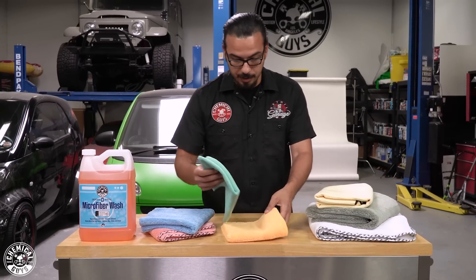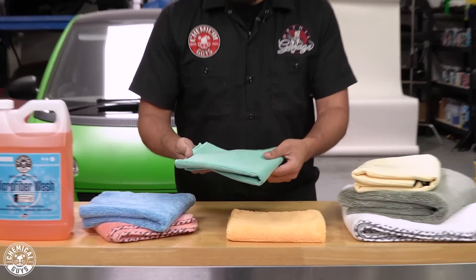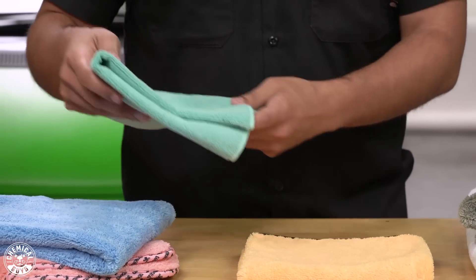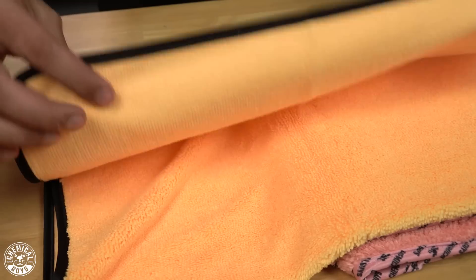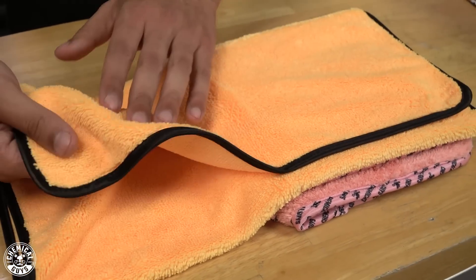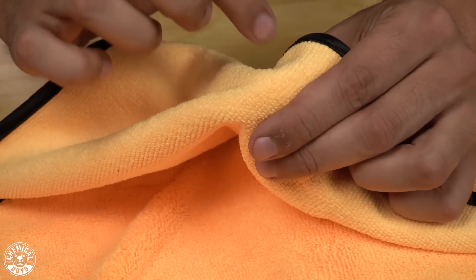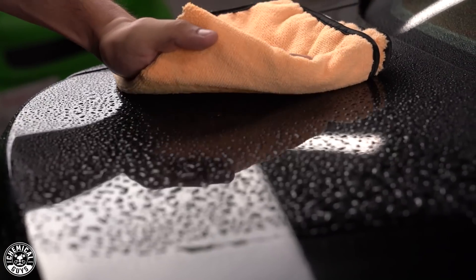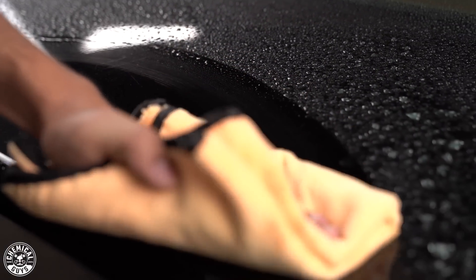But then you also have towels such as the dual-sided or your workhorse, which have a shorter pile. This is going to be great for wiping off certain things and then buffing off for a perfect finish. You also have your dual-sided, which is great for both worlds — you have a wipe-off side and also a buff-off side. You can use this on your interior and exterior, whether you're wiping off quick detail sprays or all-purpose cleaners. One side picks up the product, spent dirt, and all that, and then the other side you come back and wipe away for a perfectly streak-free finish.